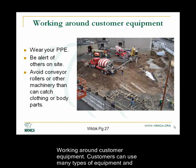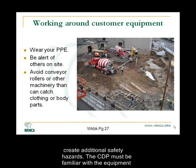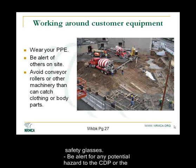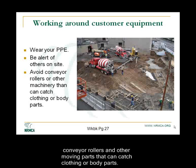Working around customer equipment. Customers can use many types of equipment and methods to unload the truck mixer. Most of these methods involve machinery that can create additional safety hazards. The CDP must be familiar with the equipment used to unload the truck mixer and how to work safely around them. Wear the appropriate PPE around customer equipment, especially hard hats and safety glasses. Be alert for any potential hazard to the CDP or the customer. Be aware of where customer personnel are on the site when maneuvering. Avoid conveyor rollers or any other moving parts that can catch clothing or body parts.